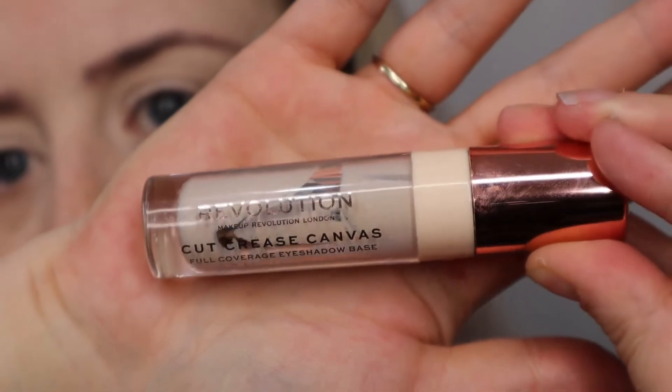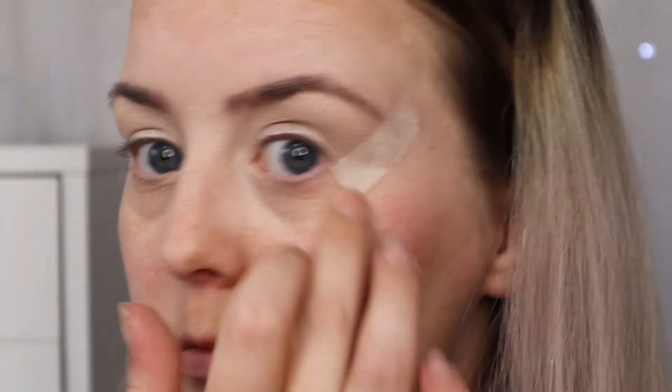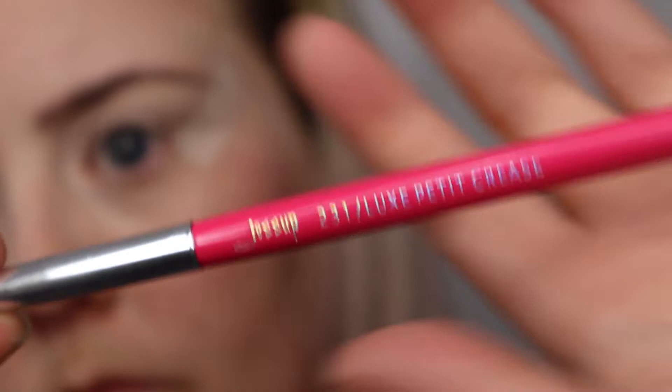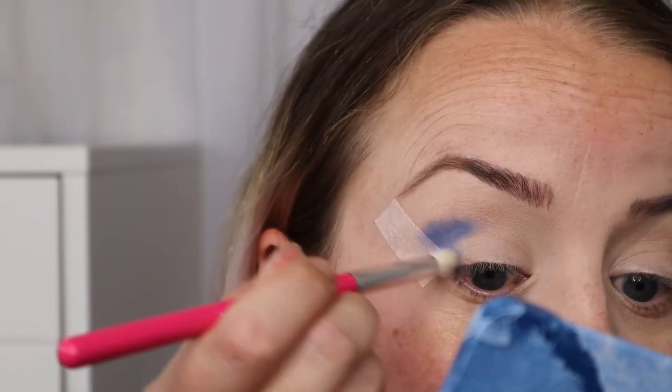Now we're on the tutorial portion of the video. I've already prepared my eyes with the Revolution Cut Crease Canvas, I've already taped the outer corners, and I'm going to use my first colour, Iceberg, taking that through the crease and also around my outer corners.